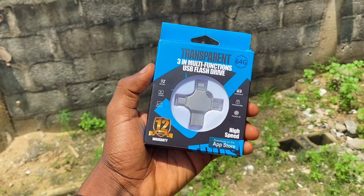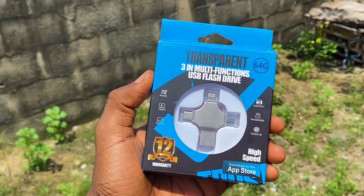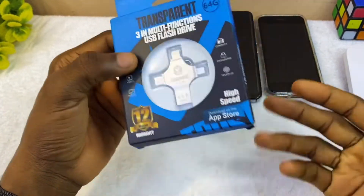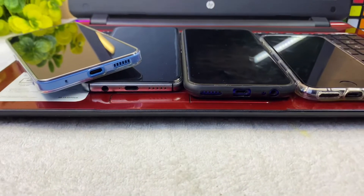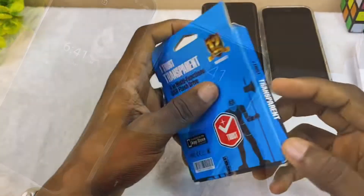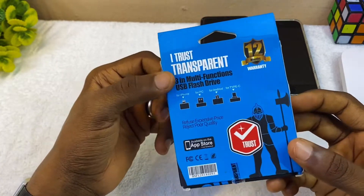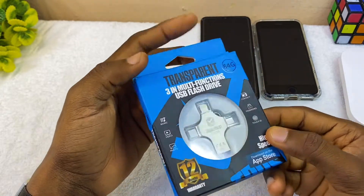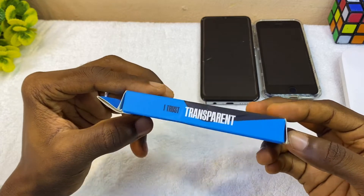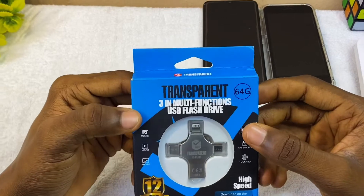Today we'll be talking about this transparent 3-in-1 multifunction USB flash drive. It's a very useful flash drive for storing and sharing documents and files from your laptop to your projector, to your phones — be it Android or iPhone — and vice versa. This is very useful for iPhone users with low storage space, and today I'll be sharing the unboxing, review, plus how to set this flash drive up.